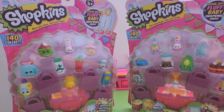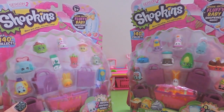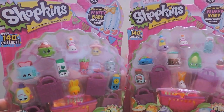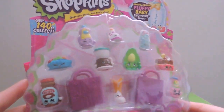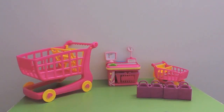Hi everyone, welcome to Collect Together. Today we're opening two 12-packs of Shopkins from Season Two. There's a lot of reflection going on with the packets. As per usual in the 12-pack, you get four of the shopping bags - purple for Season Two - the shopping list, and our blind basket with two Shopkins. We'll do that last.